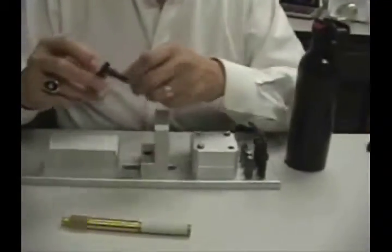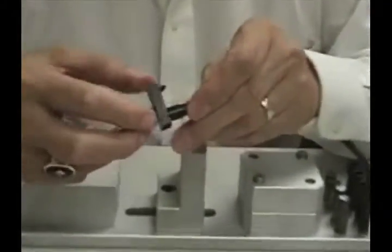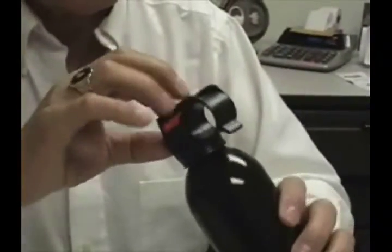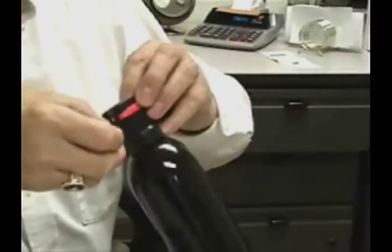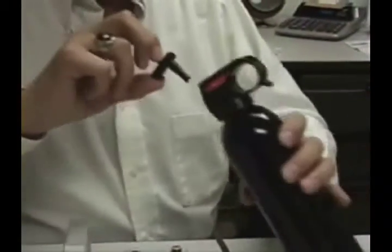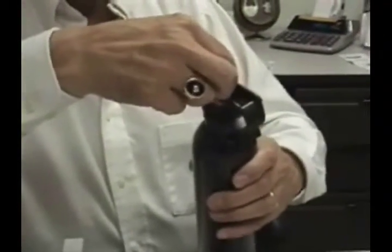Once you've got the collar on, the actuator is designed with a ledge where you hold it with your first finger and thumb, and you place it into the valve. Those that are used to it can line it up and push it on.